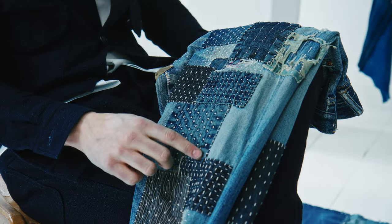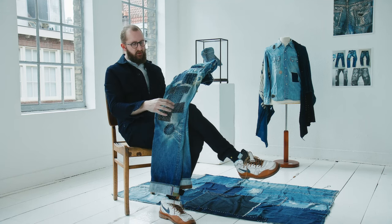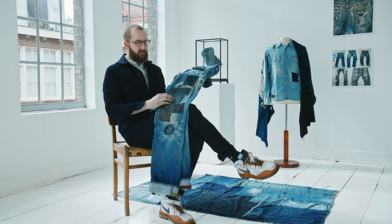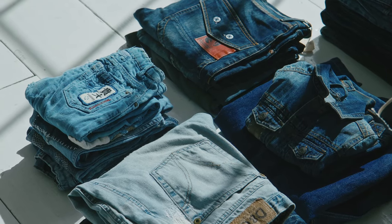This piece has over 40 repairs, which you can see really nicely. Almost all these patches started out as raw denim — this is one of the first ones, so they fade just like the jeans. We only use old jeans to repair old jeans, so it's completely circular. The only thing we add is the thread — cotton thread.